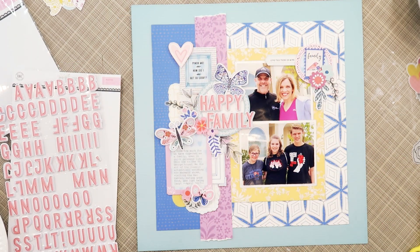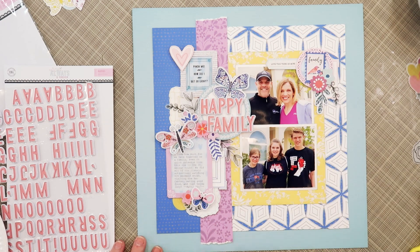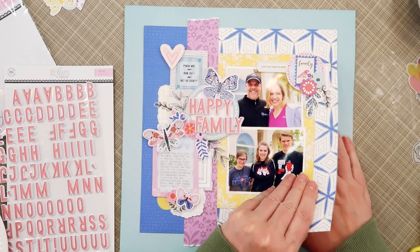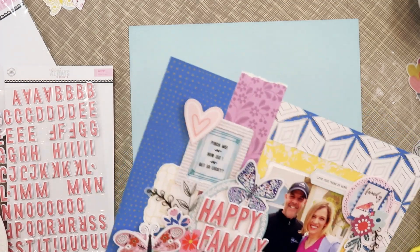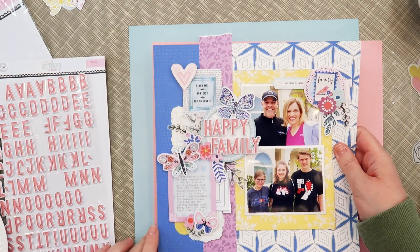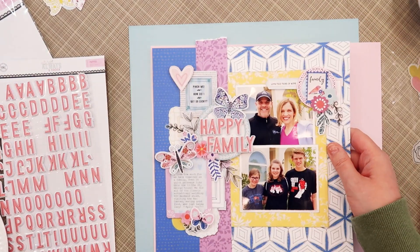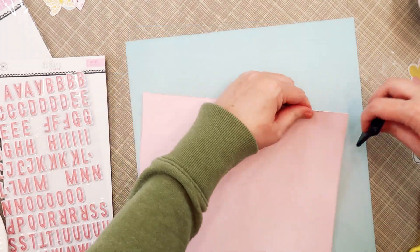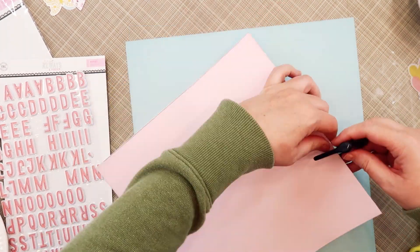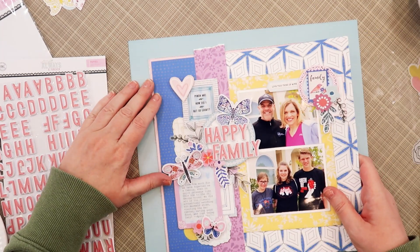I think going to the puffy stickers was a really good choice — they're so cute and I love how that coral color picks up the coral from the flowers around the page. This is where I decide I want to add that black stitching I had thought about in the beginning. I pull out the Essentials cardstock, choose one to mat my entire block, cut it, and distress the edges. Then I go and stitch around the page, bring it back, and adhere it onto the blue background.